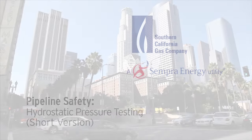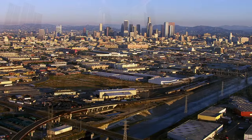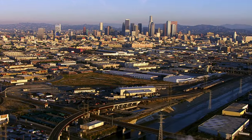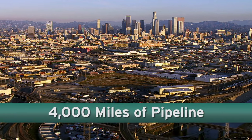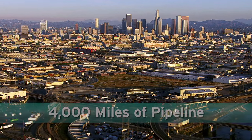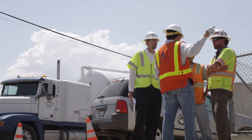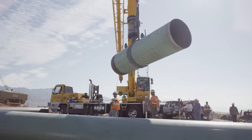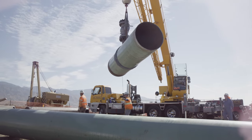Southern California Gas Company is the nation's largest distributor of natural gas, providing safe, reliable service to nearly 21 million customers through more than 4,000 miles of transmission pipeline. Safety is our highest priority, so we routinely conduct tests designed to measure that pipeline segments are sound, often referred to as pipeline integrity.